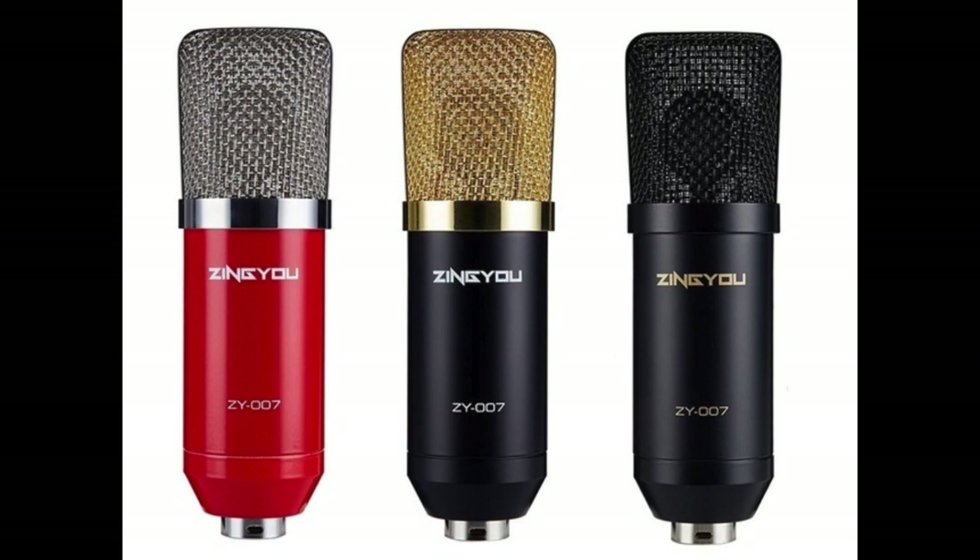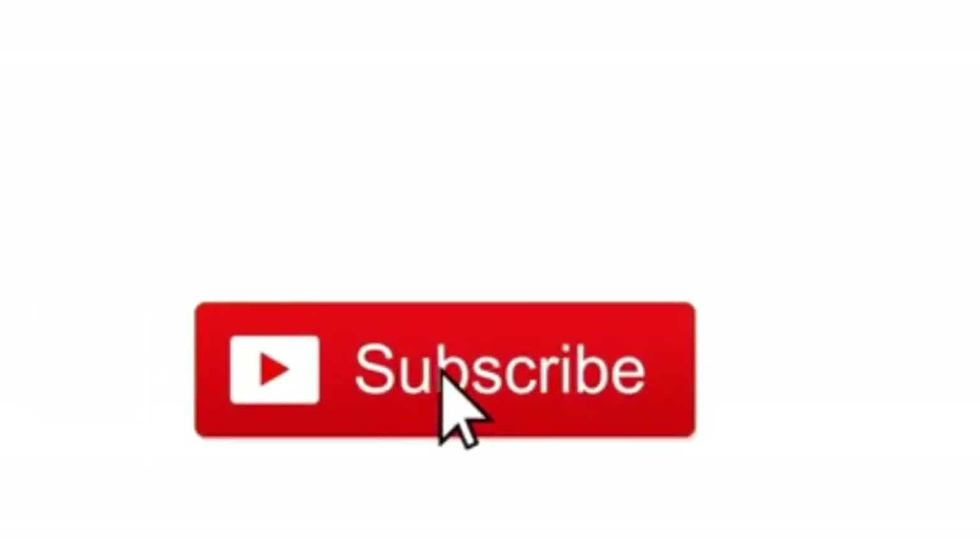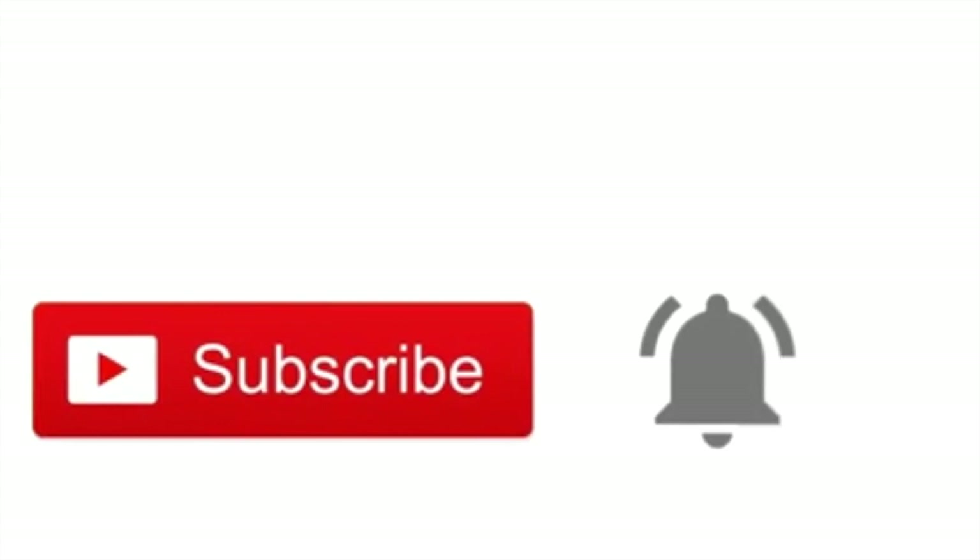Welcome to the channel everyone. Today I'm going to show you the unboxing and setup of the Zyngu 007 condenser microphone. Before we begin, please press the subscribe button and hit that notification bell for instant updates.